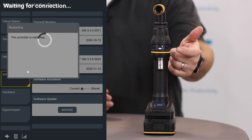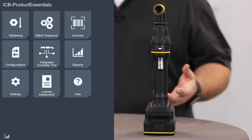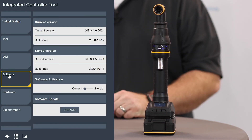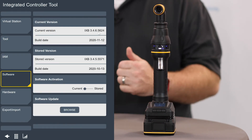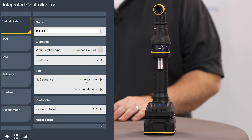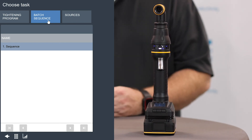We just finished here. The tool has come up, the battery light is on, my direction ring is on, and I can see it's connected to Wi-Fi. My browser has automatically refreshed the page and is loading the interface with the new software. When this comes up, we'll go in and verify that the software update went okay and check our other settings. Now I'm back to the main web interface. I'll go to my integrated controller tool menu, take a look at my software, and I can see that my current software version is now 3.4.6 — so my update was successful. My tightening program, sources, and batches are all where I expect them to be. No settings have changed on the tool; we've just updated the software to the latest version.